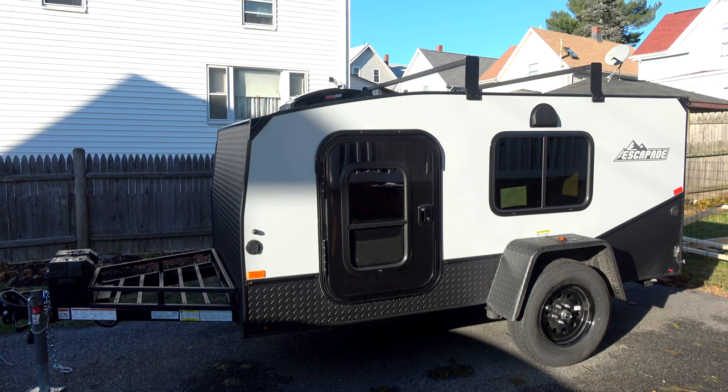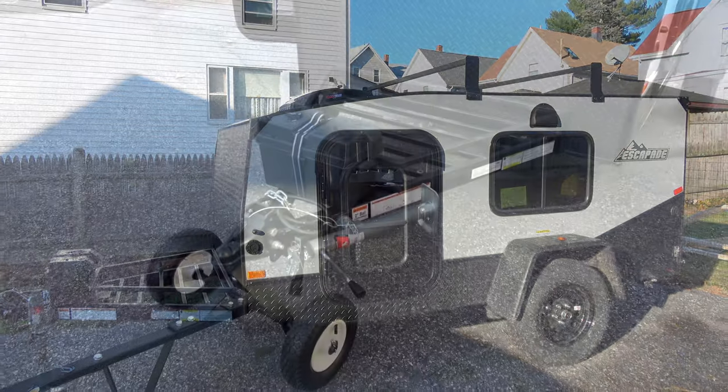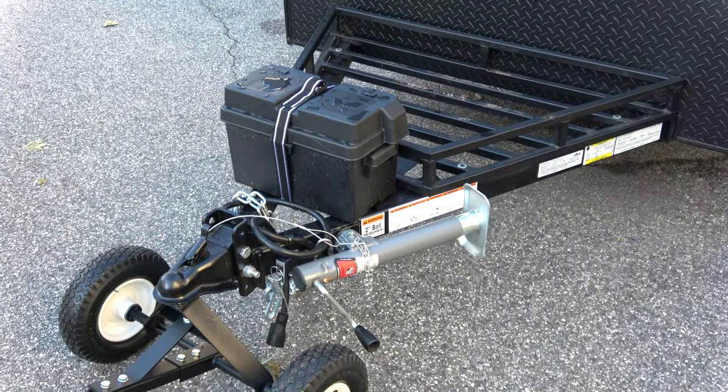Before we get into too much detail, let's start with the basics. This is the standard five and a half feet by ten feet Backcountry Camper. It weighs in around 1,550 pounds, the tongue weight is 200 pounds, it is 15 feet from hitch to hitch, seven feet two inches wide from outside fender to outside fender, with an exterior height to the top of the roof rack of seven foot five inches, and 16 inches of ground clearance.